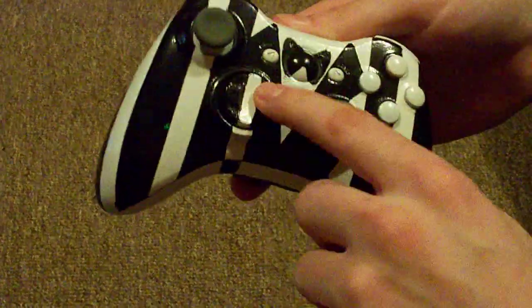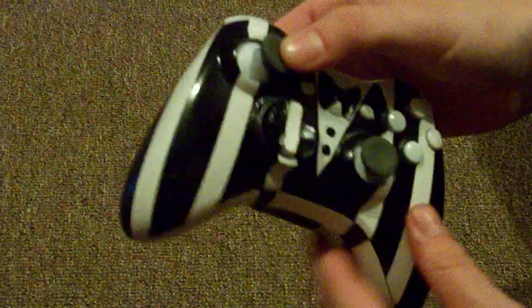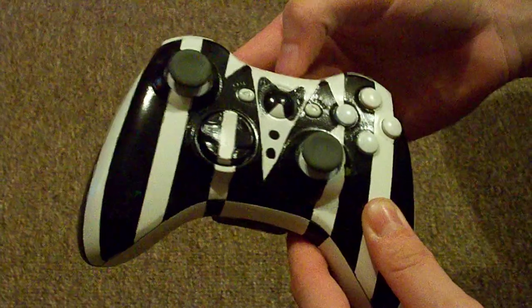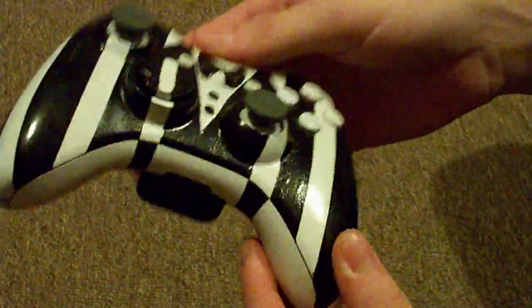Got your buttons, got the stripe actually going through the D-pad, still works fine. Did the eyeballs of the controller white, as always do something special with them. Really, really even, symmetrical.